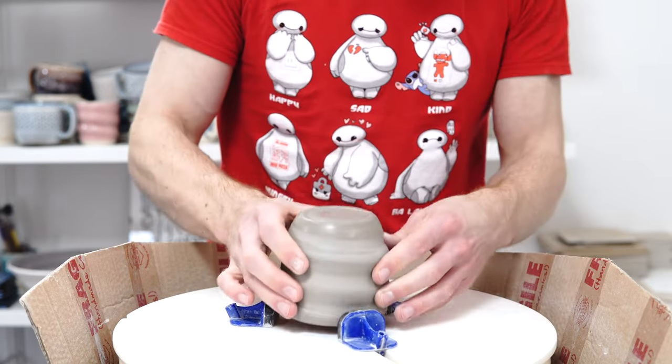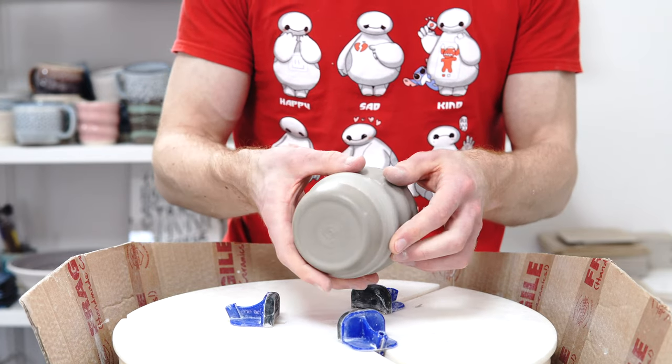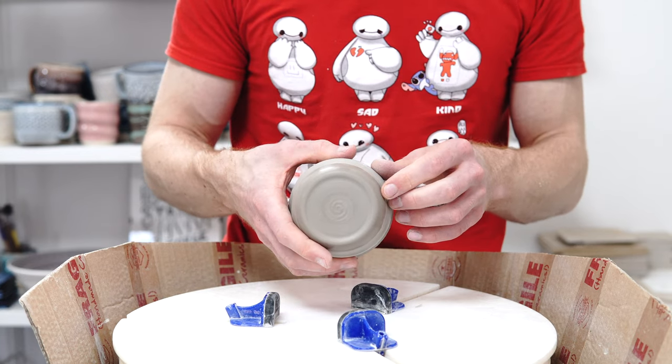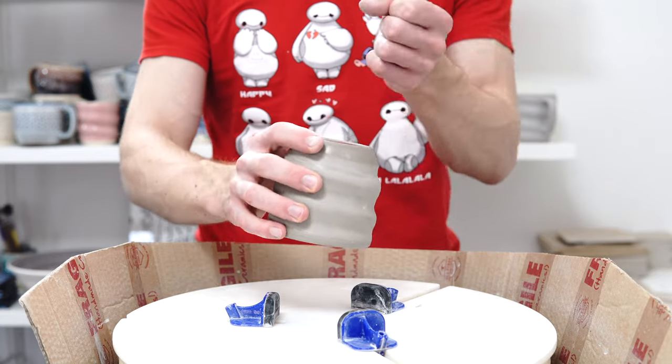I'm left with a rounded burnished foot with that spiral in the middle. Because this is a mug I won't put my logo stamp on it — if it was a tumbler, I'd stamp it at this point.